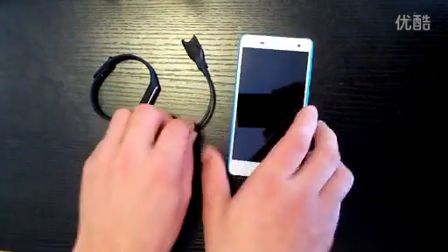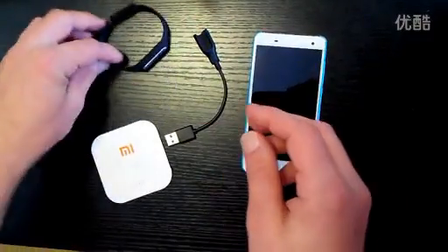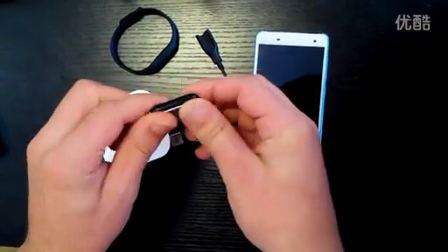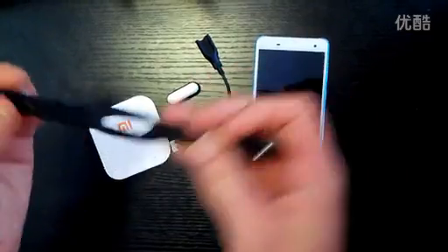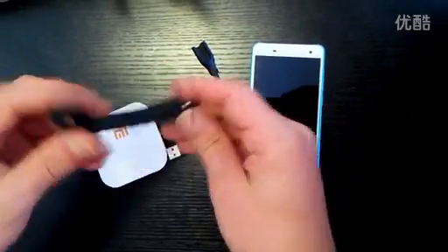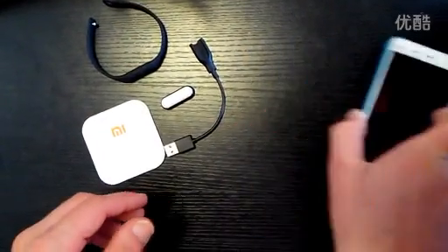Just recapping, bringing everything back here: instruction manual, Mi Band strap and the Mi Band module which has the Mi logo on the back and three LED charging lights. On the strap itself there is a decal on this side designed by Xiaomi. So that is the full content of the box, minus the Mi 4 of course.